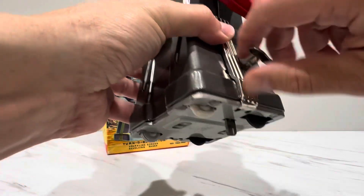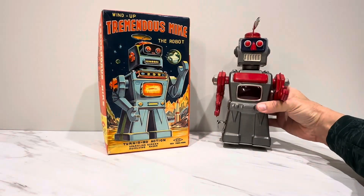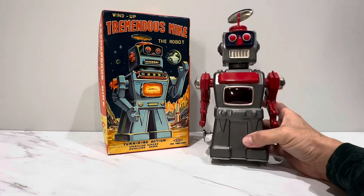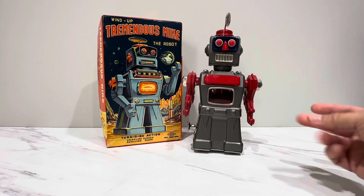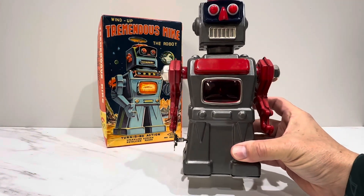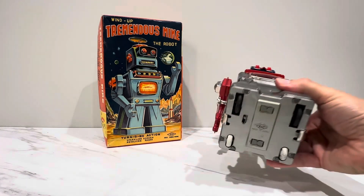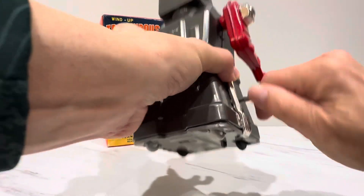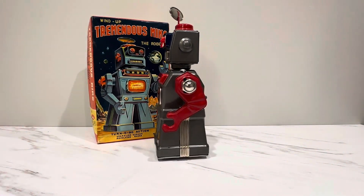I'm going to wind it one more time just for the hell of it. Because once I put it in the case, this will never see the light of day out of the case. Come on, get along little doggie — come on! Don't hit my beautiful box.